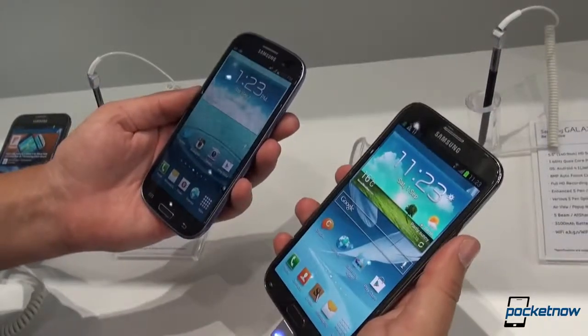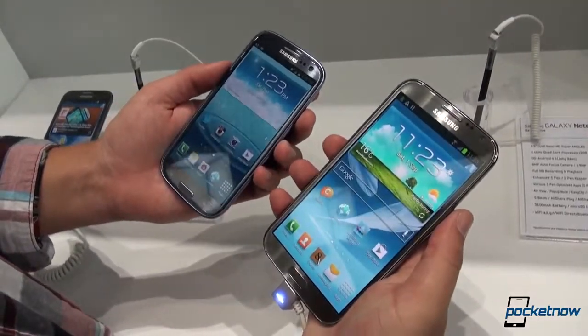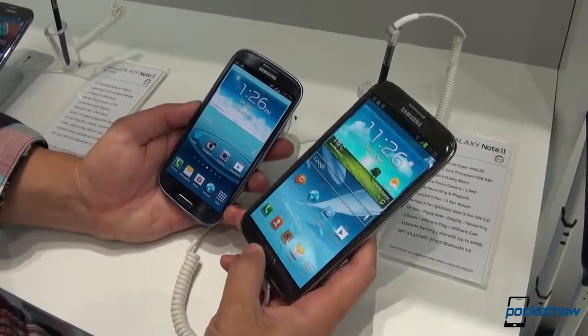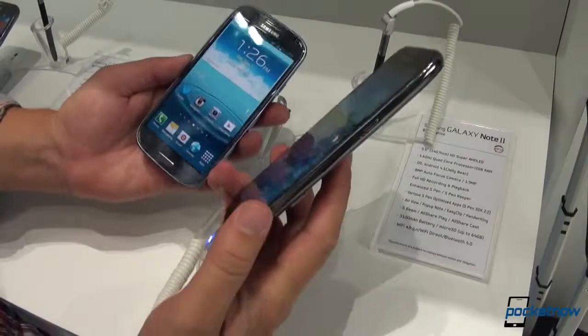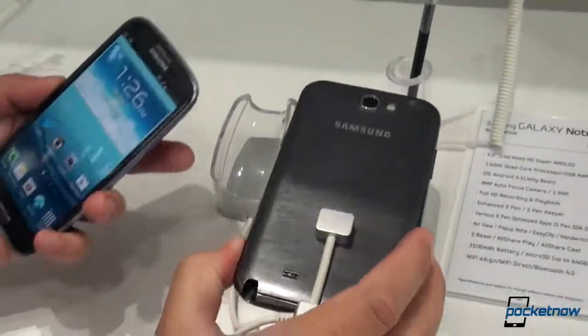Obviously, very similar devices from a manufacturer that prizes uniformity across its high-end product line. One of the primary reasons that the Note stands apart from the high-end standard smartphone like the Galaxy S3 is that S Pen stylus.